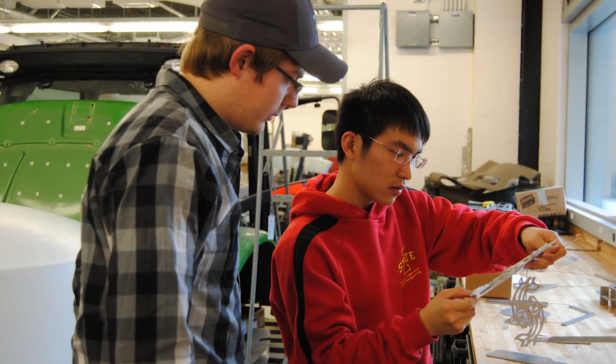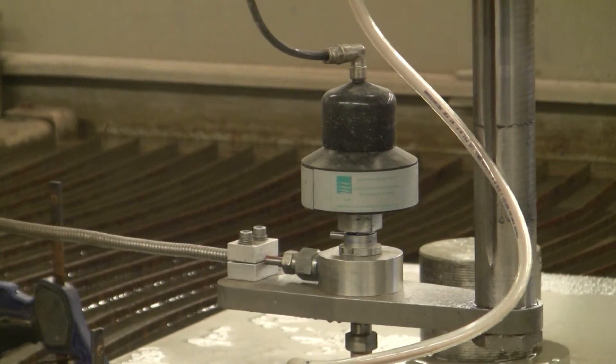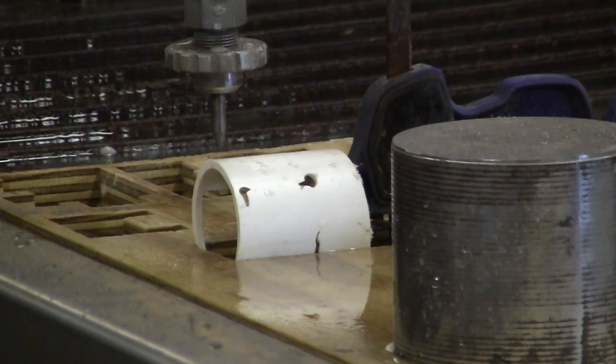Student organizations also use the water jet to cut parts. The Cyclone Power Pullers uses it for things like weight brackets, and parts have been cut for the solar car. A lot of different student organizations bring parts to be made.